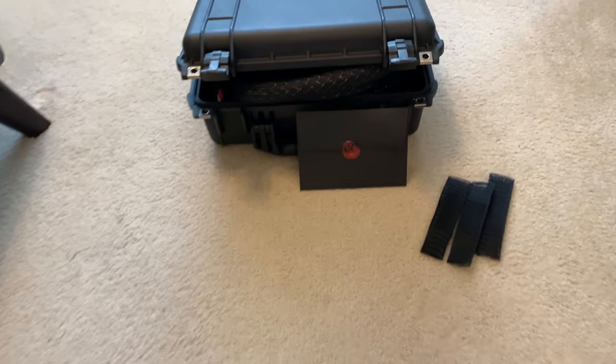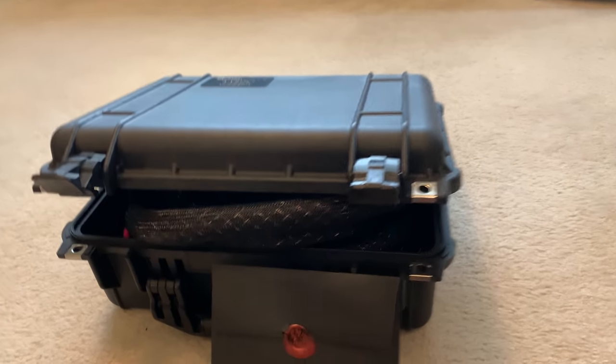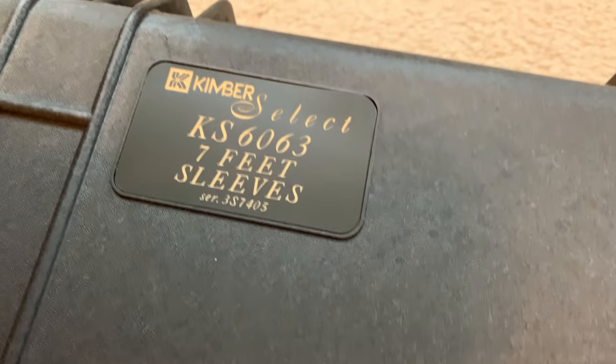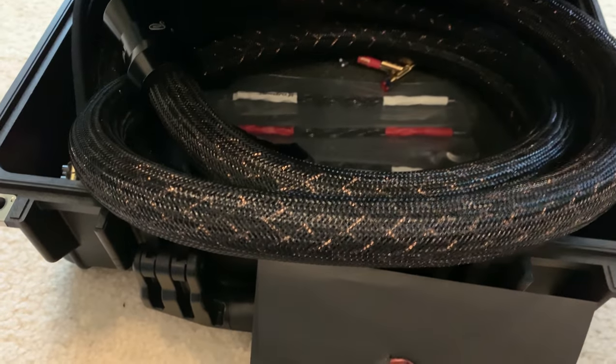Yes siree, they are here! My Kimber Select. I wanted to show you guys the build quality and the shipping quality of Kimber Cable and share with you these cables.